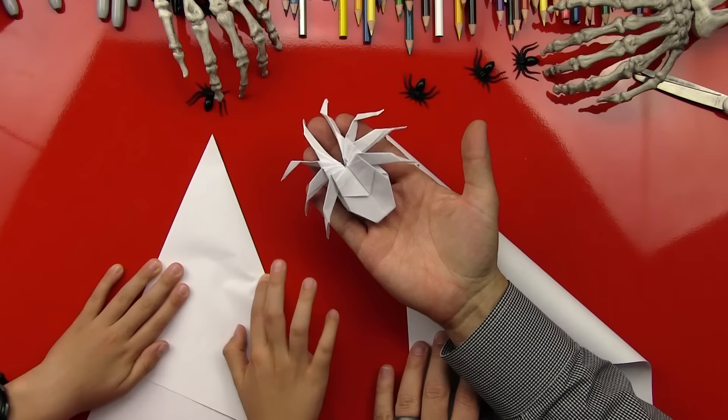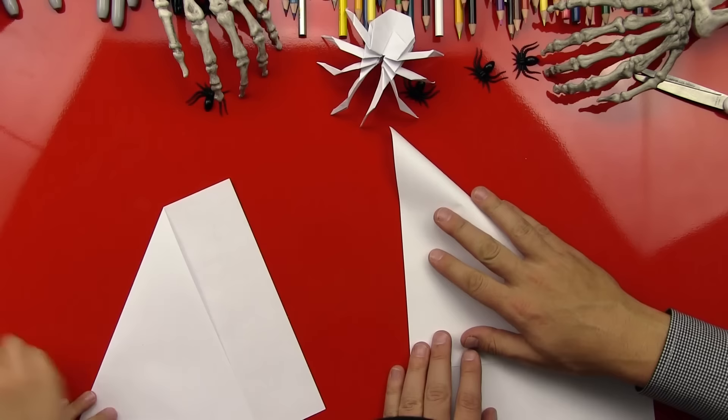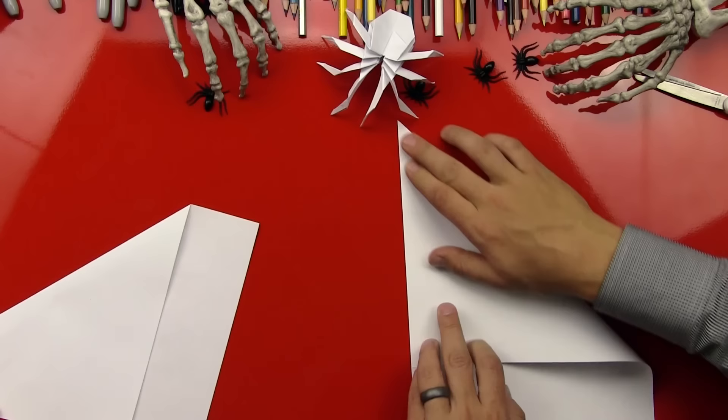This is actually what we're going to make — we forgot to show them. That's pretty cool, huh? It's this 3D looking spider. We're going to do it nice and slow and easy so that our art friends can follow along and make it themselves.